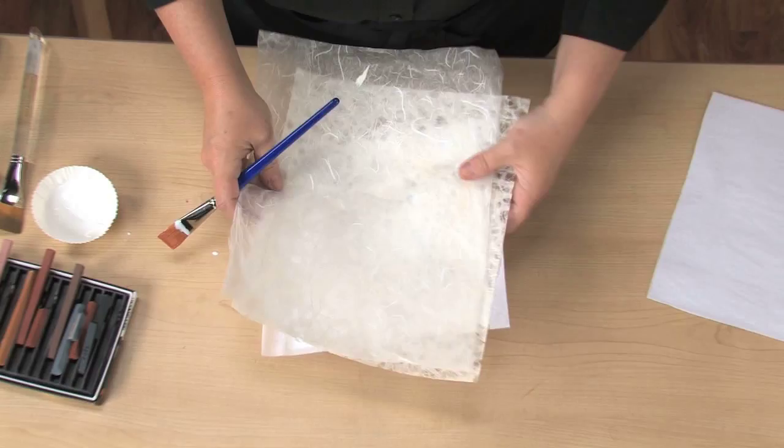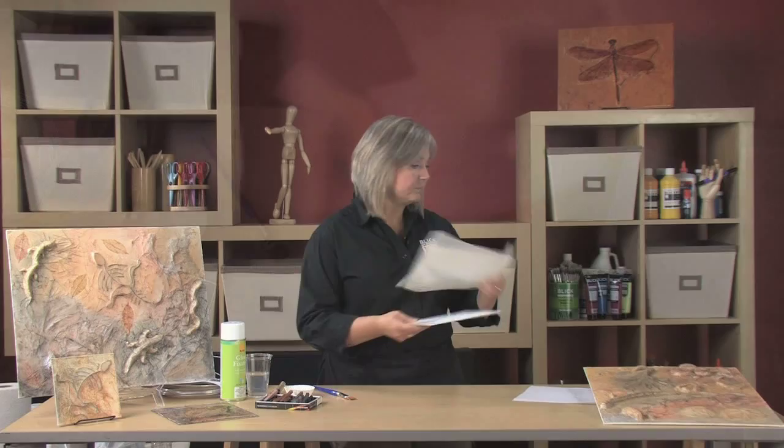After the panel has dried completely, you might want to trim any tissue that overlaps the edges.